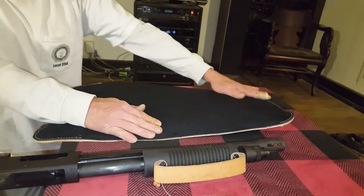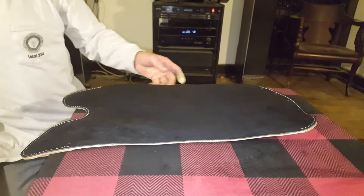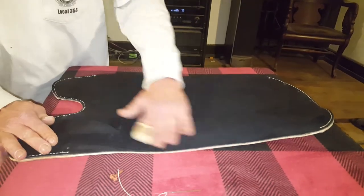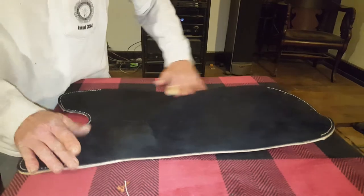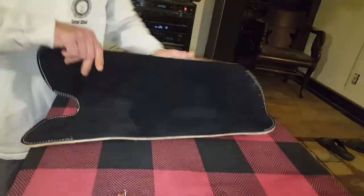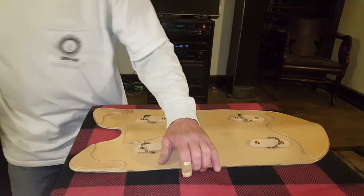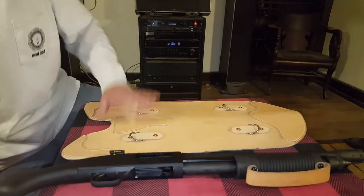Usually I line my leather with old welding jackets I cut up, but I didn't have a jacket big enough to get this 24-inch length. So I bought a piece of black suede. This is drop-dead gorgeous. Thought about putting snaps here so the new owner can unsnap it and get his rocks off on that suede. Anyway, it's gorgeous. That's it — we'll finish it up. See you guys in a minute.